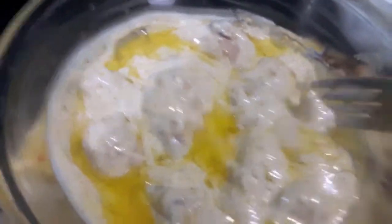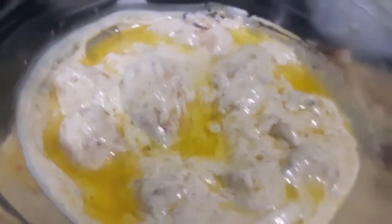Dhindi Zayika style Afghani Malai Tikka is done. As you can see, the consistency and texture are just right. Serve it with butter naan.